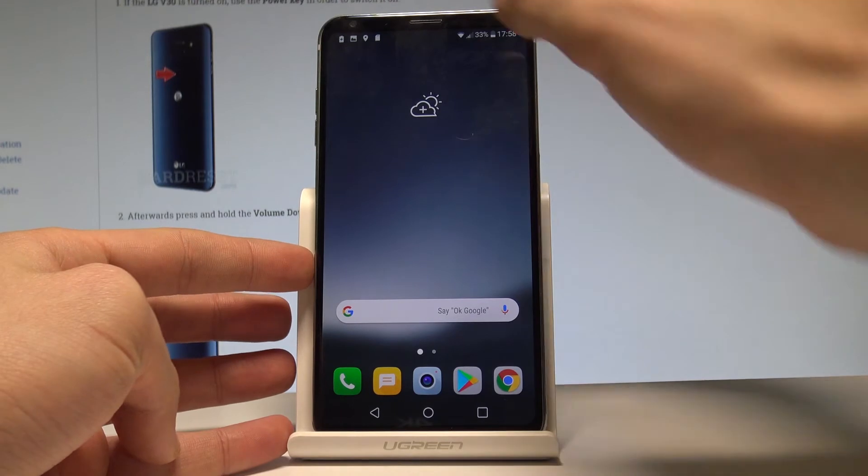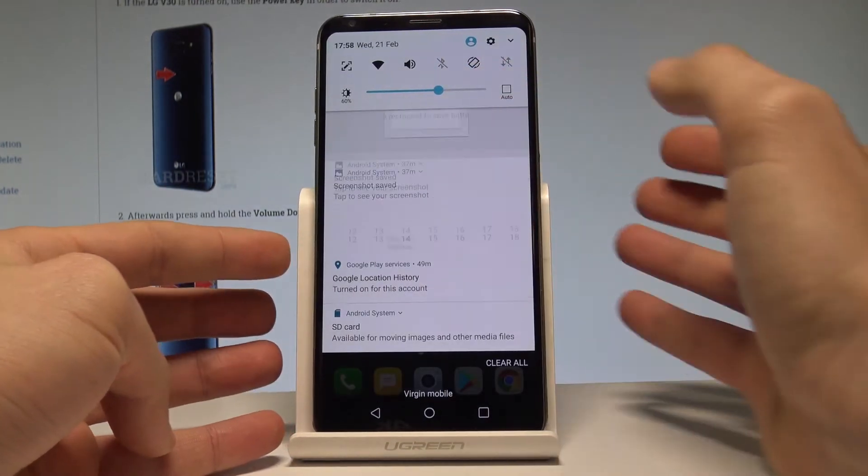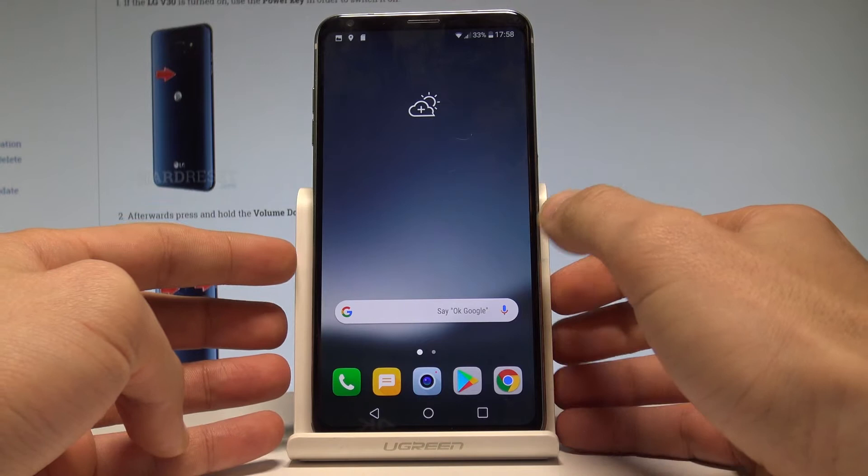If you would like to turn off the battery saver, open the upper bar and choose to turn off the battery saver, and now you are back on the home screen.